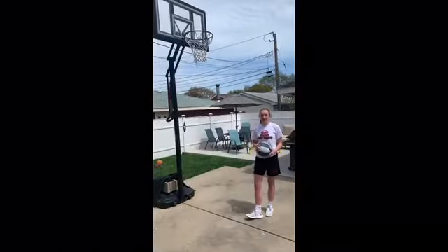Hi, my name is Mary Claire Brusek and I'm a sophomore at Marist and I play basketball and volleyball. I'm going to show you how to do a Mikan hook shot.